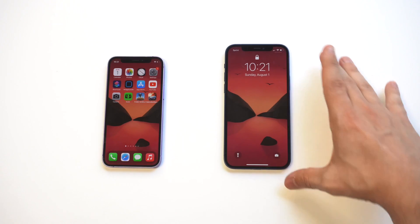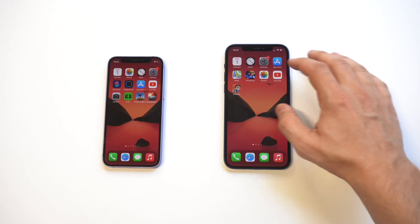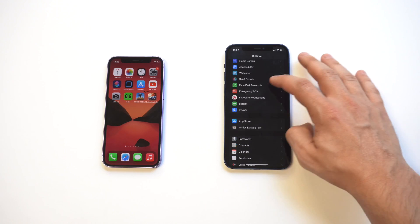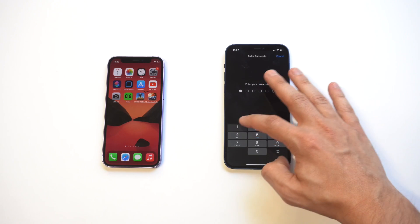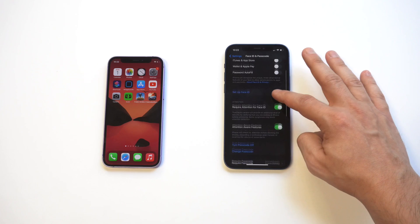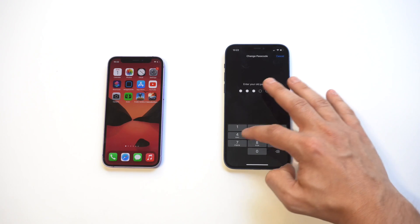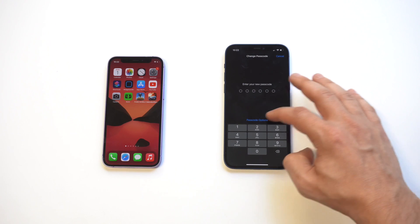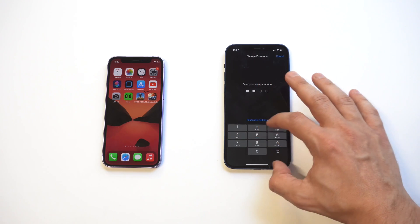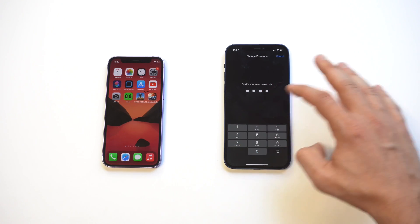Now on the iPhone 12 — go into Settings and click on the passcode option. Enter your current passcode; once again mine is one, two, three, four, five, six. Click on 'Change Passcode,' enter it one more time, and then you've got the passcode options. Select four-digit numeric code and enter your new four-digit passcode — one, two, three, four.